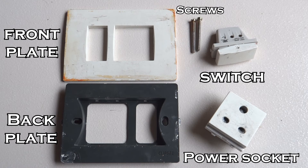The materials I will be using are a back plate, front plate, screws to secure the back plate, a switch, and a power socket. If you are giving a direct connection then the switch is not a requirement.